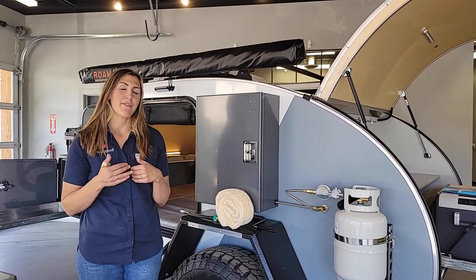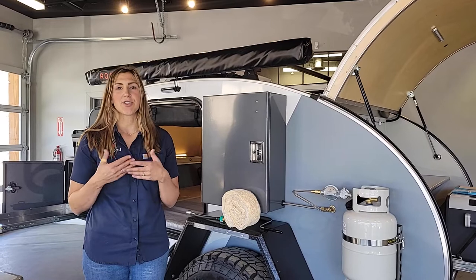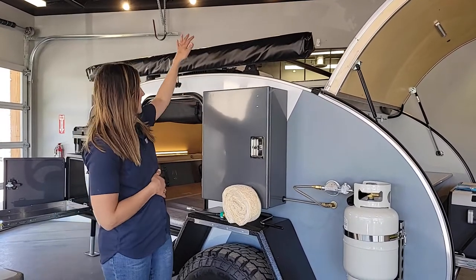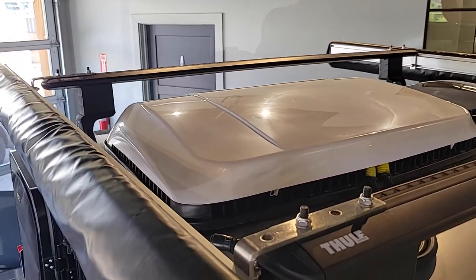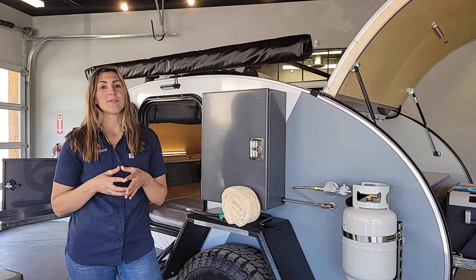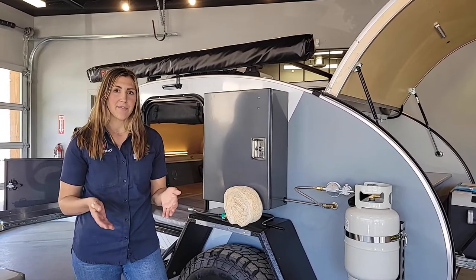Today we're going to talk about the Fresair air cooling unit. Before we get into the details, I want to describe what this unit is so you have a better understanding. It is mounted onto the roof of the escapade, and instead of an air conditioner, we use the Fresair. It is an evaporative cooler, which means it essentially uses the process of evaporation to cool the air inside the cabin.